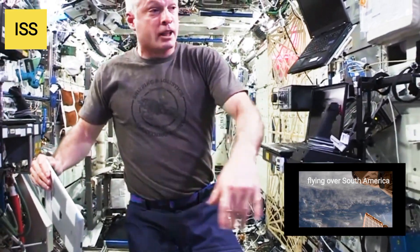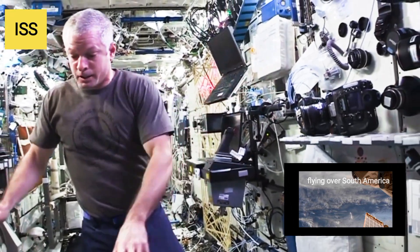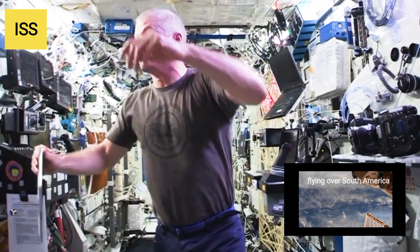Moving along here, this is more of an avionics rack. We've got the air conditioning system, computers that are running the station, and some stowage up above.